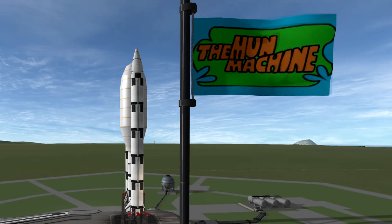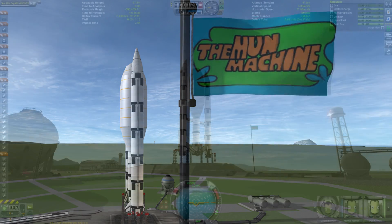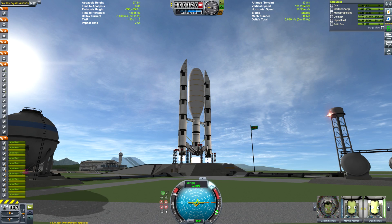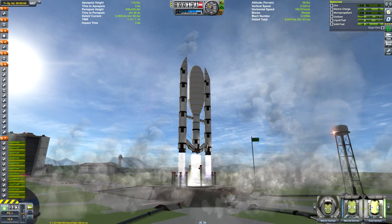Hello everyone and welcome to today's Kerbal Space Program video, in which we're going to be sending the Mun Machine. The flag there is seen there — some of you may have seen that on Reddit. I posted it last week when there was a bit of a trend for sharing custom flags. I thought I'd show off this one, and a lot of people are asking me to show them the Mun Machine itself.